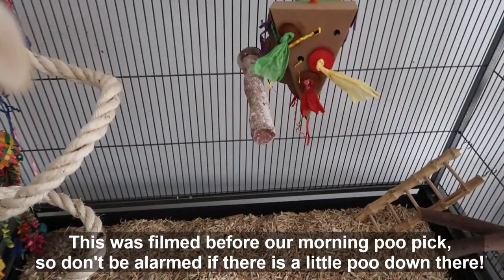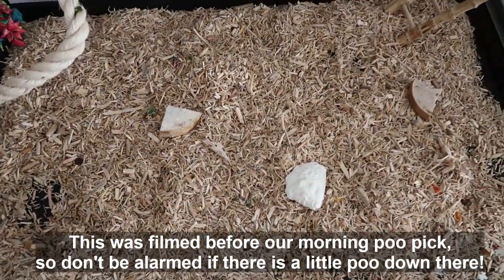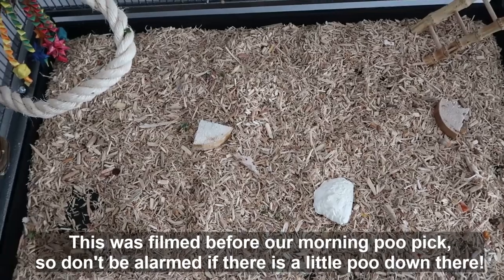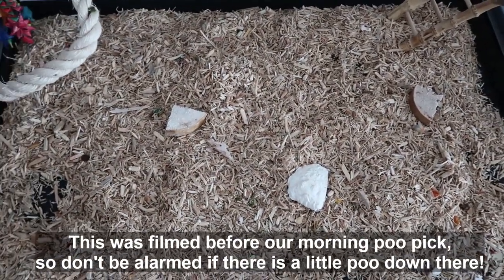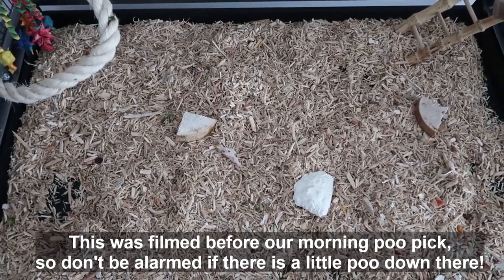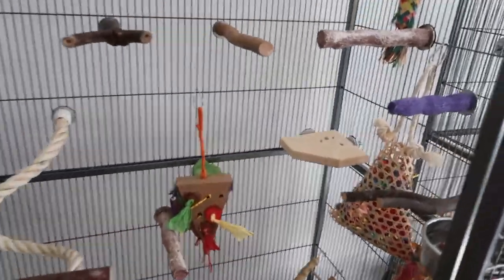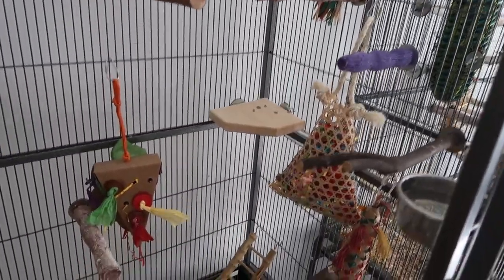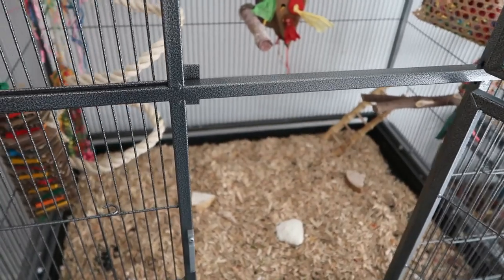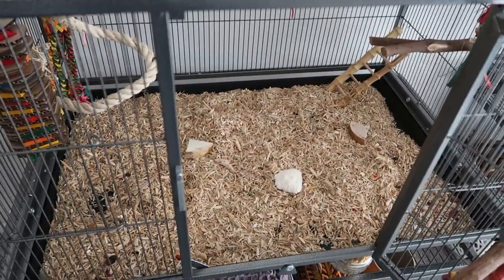Now let's talk about the floor. We've got a substrate base — we use Easy Chick for this. We're big fans of substrates: it encourages foraging, makes the floor of the cage much more interesting, removes smell, and is easy to clean. There's a lot of argument about it — I'll leave a link to my substrate versus bars video if you want to learn more, and I do plan to do a dedicated substrate video as well. One other thing to mention: we did have dowels with this cage but decided to remove them entirely, because while the boys like long perches, the conures prefer to hop and jump around. So far it's been going quite well.